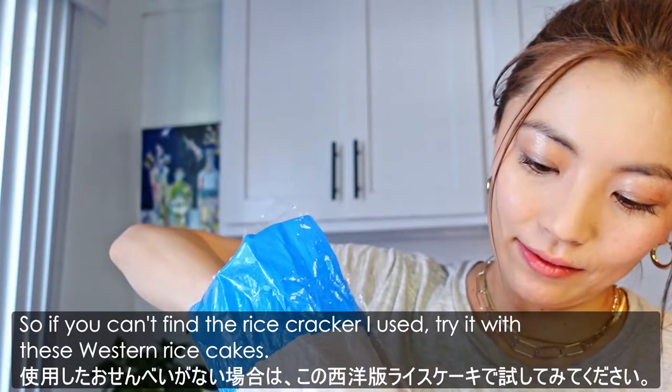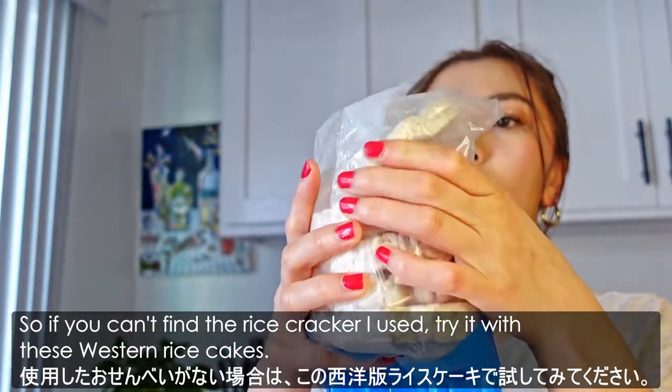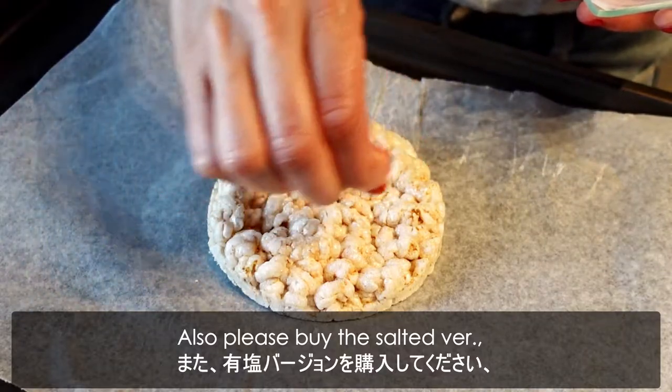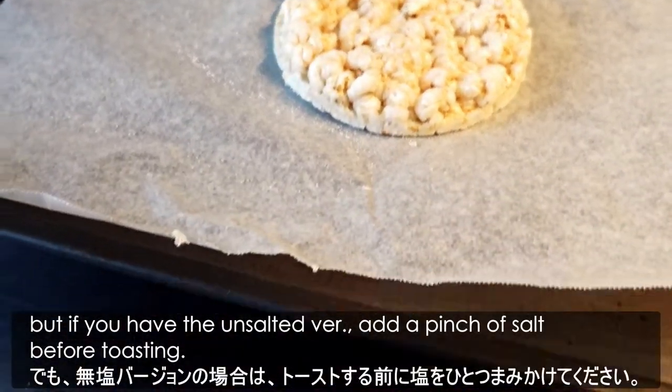So if you can't find the rice cracker I used, try it with this western rice cake. They are quite thick, so just use one cake per egg and toast it. Also please buy the salted version, but if you have the unsalted version, add a pinch of salt before toasting.